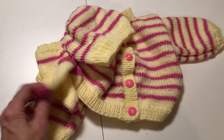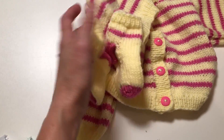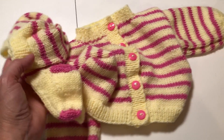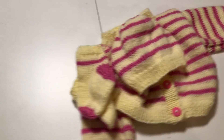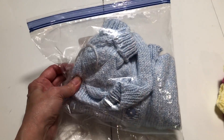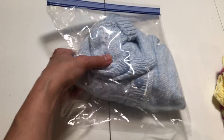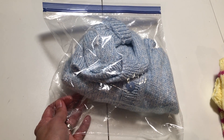Someone makes sweater sets with a sweater, hat, and booties, and they just tied it all together. We usually just leave that together and pack it as one so nothing comes apart. If you don't want to tie it together, you can just put it in a separate zip lock bag, and sometimes we just leave them in there so nothing gets separated.